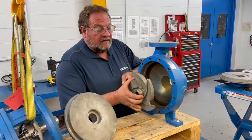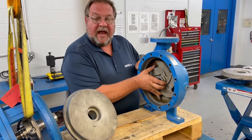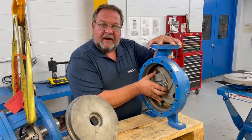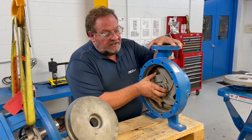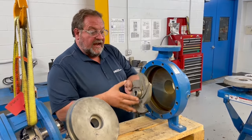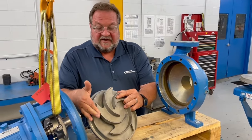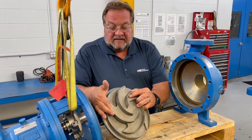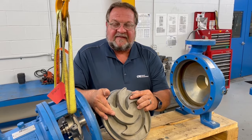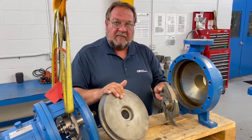The impeller is set at a clearance to the casing. The ops manual for a 3196 MT of this size at standard temperature — 200 degrees F or under — specifies setting this at eight thousandths clearance. When you set eight thousandths clearance to the casing, that also allows for a clearance to the stuffing box. When you add these two clearances together, you typically will have 60 to 85 thousandths total clearance from the casing to the stuffing box.